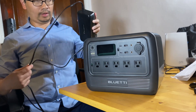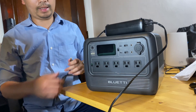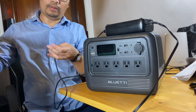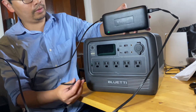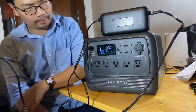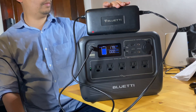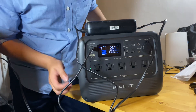Both units use the same power brick rated at 200W max. Let me turn this on — they also have the same screen. You can see the light is green, and once I plug in the charging cable it should turn red and start charging. It's showing around 200 watts charging input.